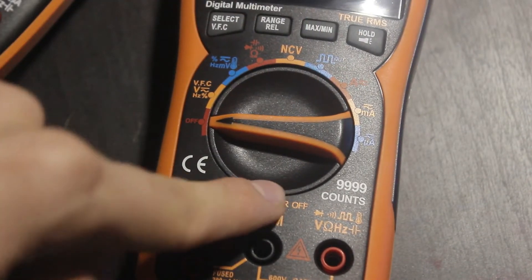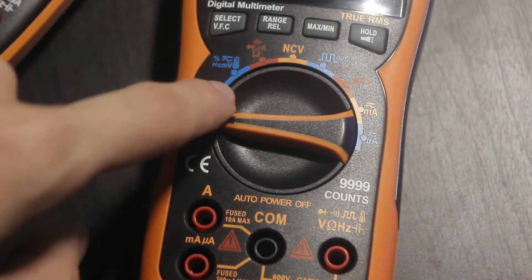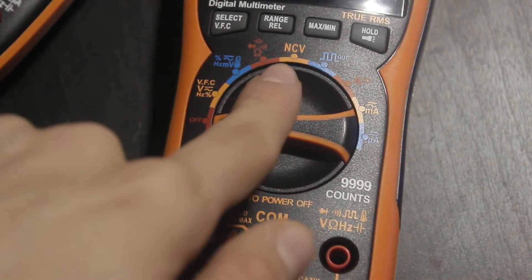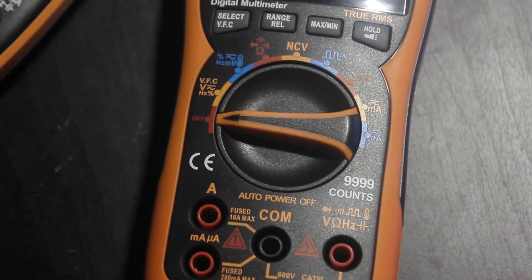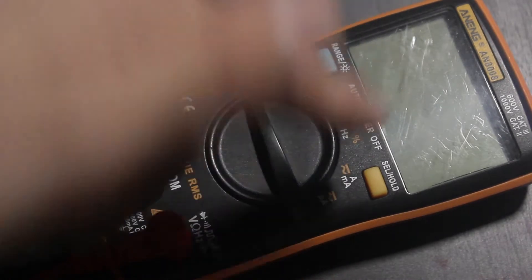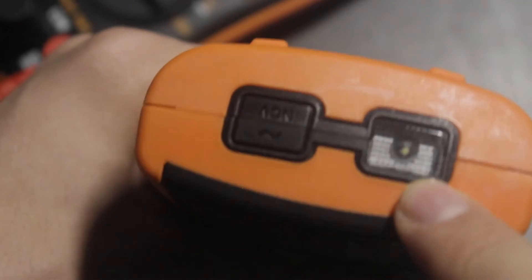Speaking of the colorful selector switch: we have off, volts with many different functions, millivolts which also includes temperature, resistance, non-contact voltage, square wave output much like the 8008, current in amps, current in milliamps, and current in microamps. The 8008 only has volts, millivolts, ohms, frequency, amps and milliamps combined, microamps, and square wave. Non-contact voltage is up here, and oddly enough this thing apparently has a flashlight.